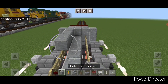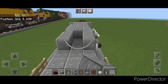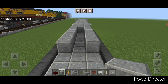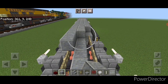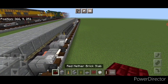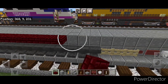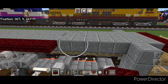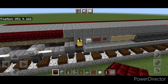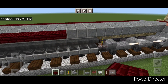Then on this third layer up, start at one end with polished andesite block and fill it three wide in the middle, bringing that all the way down to the other end of the locomotive. Then on this very top outside edge on the upper hitbox, do a full row end to end of red nether brick slabs, and that same thing on this side as well. Bring that down to the other end, and now the underframe base is done.